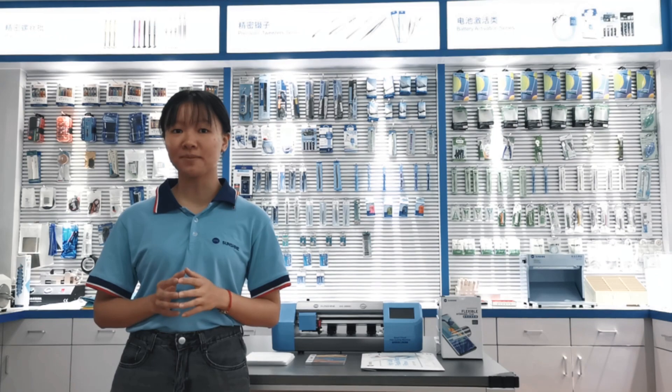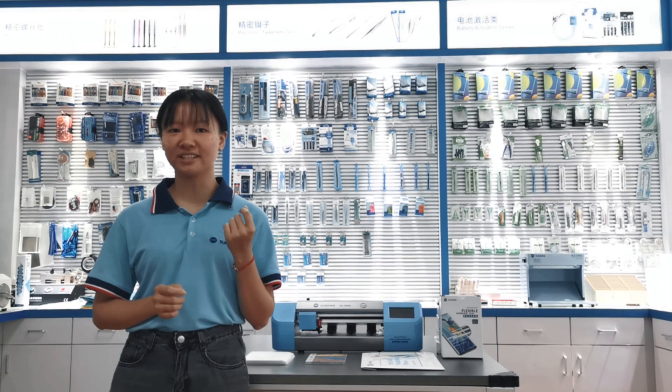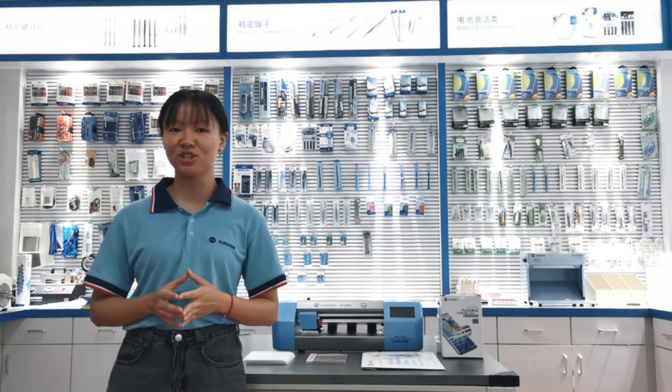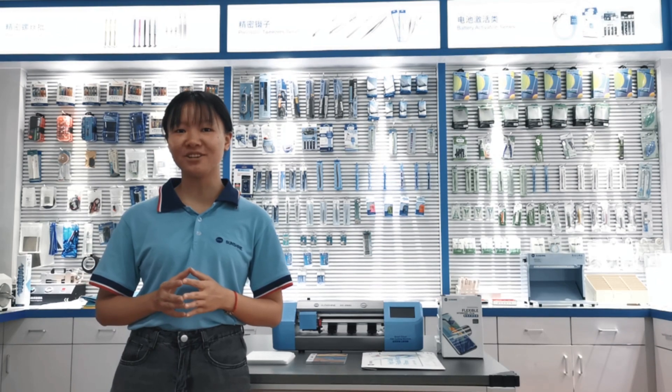This machine can be used in mobile shops, accessory stores, and also mobile repair shops etc. If you want to know more about this machine, please leave a message on the page and we will contact you immediately.